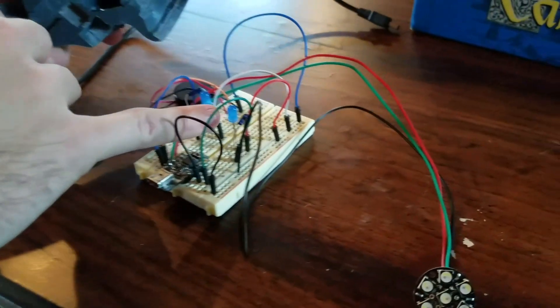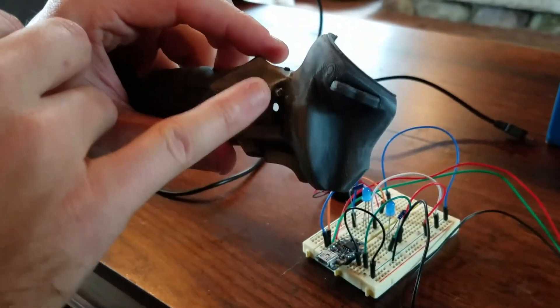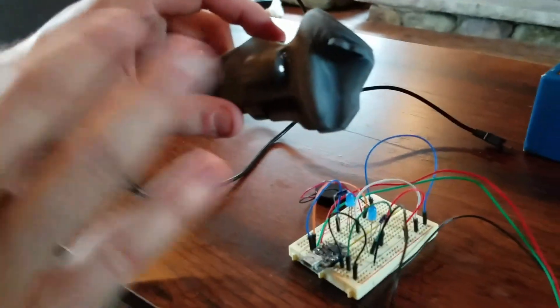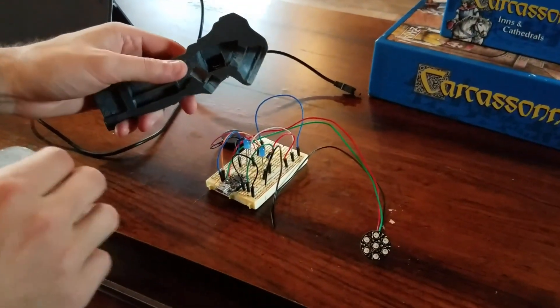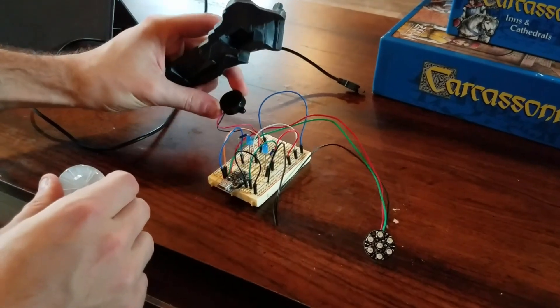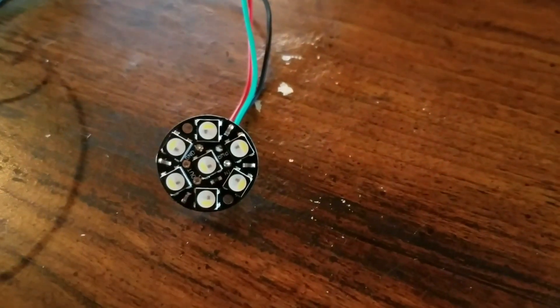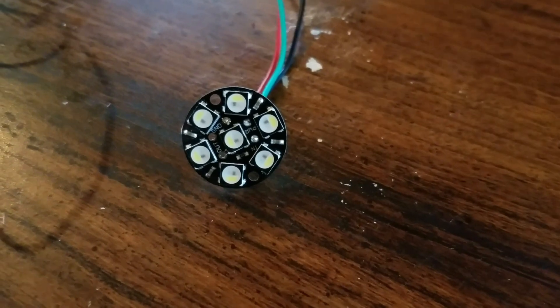Two LEDs here that are going to be sticking out of these holes here on the handle. I've got a 3mm one in there right now, but they'll just sit there and they're just going to be like CPU cycle or processing LEDs — they just blink in random patterns. I have a piezo buzzer to make a little chime noise, and I have an Adafruit NeoPixel Jewel, and it's just a circle of fancy glowing lights.